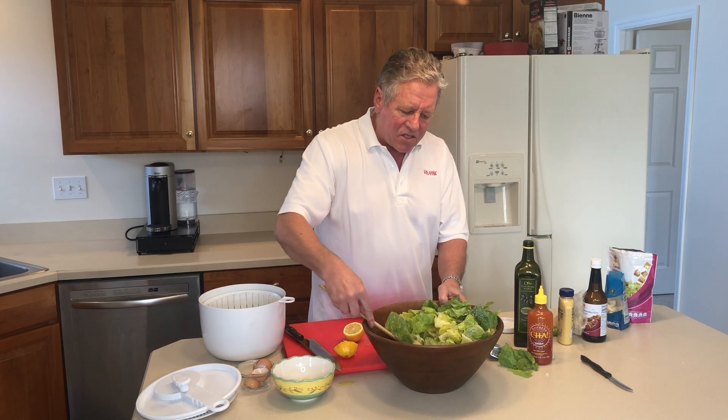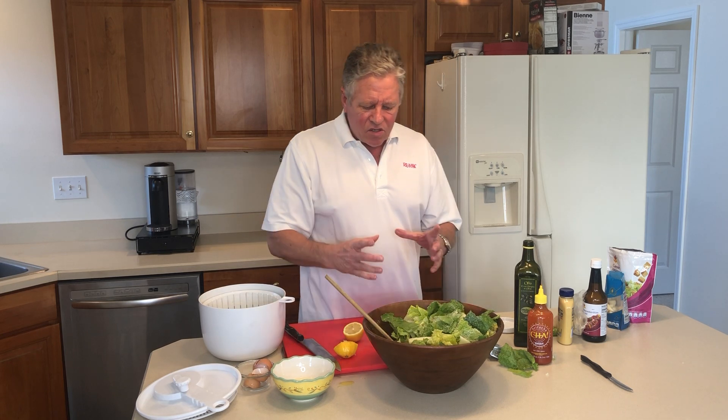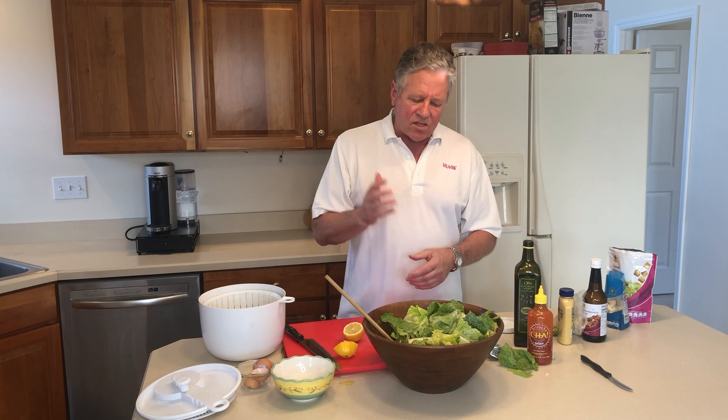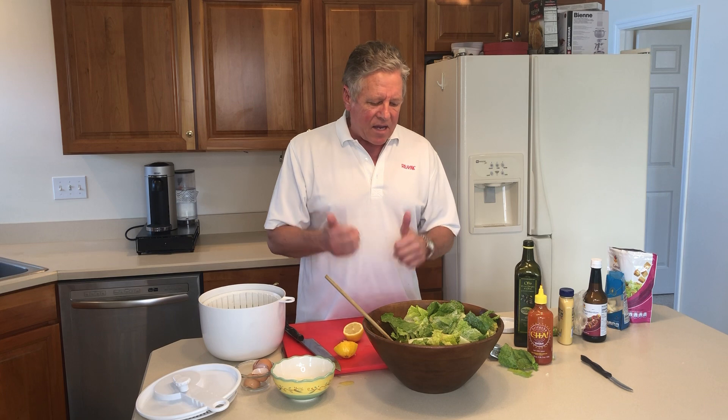After you make this, it's really easy to plate it up. And then add some grilled chicken breast — you can add some shrimp, some scallops. You put some fish or salmon on there and you have a really easy to make salad. Hope you enjoy. Thank you.